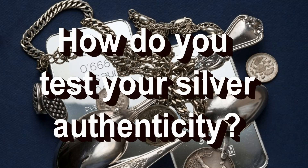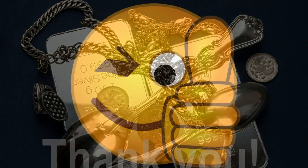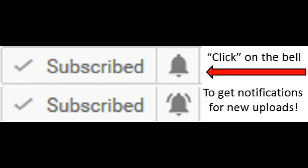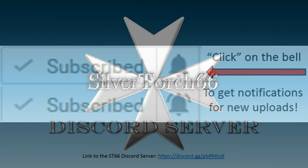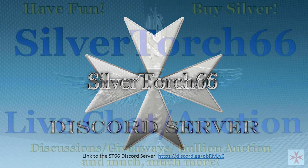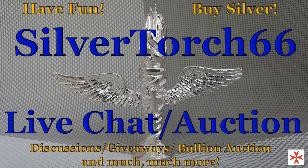A big thank you to all who support this channel, especially to those who take the time to watch the entire video, comment, like, share, and subscribe. If you are not yet a subscriber, hit the subscribe button, then be sure to select the notification bell to be notified as soon as I post new content. Be sure to check out the ST66 Discord server and the weekly live bullion auction. I'll look forward to seeing you there.